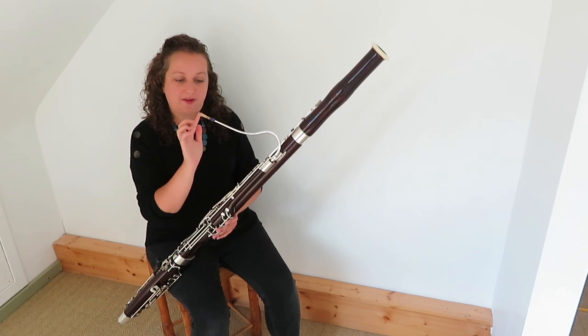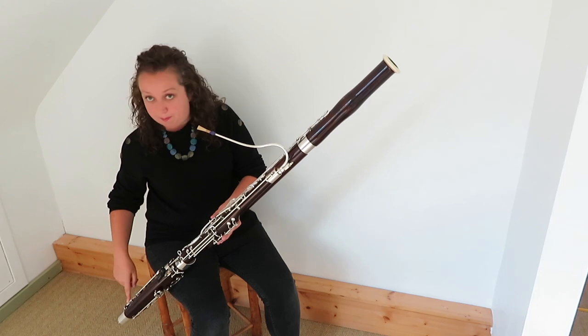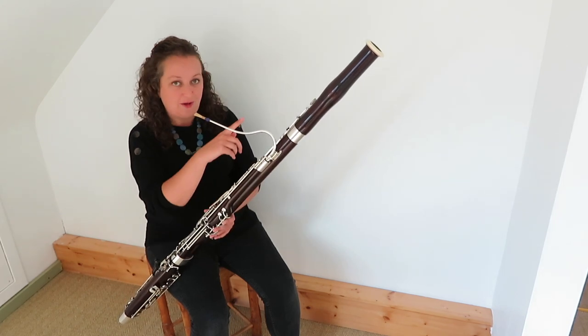The air travels from the tip of the reed through the crook, down the wing joint, down through the boot joint, back up through the long joint, and out the bell.